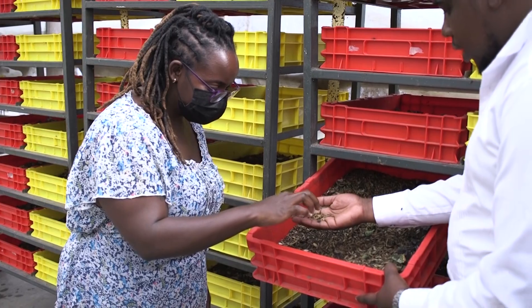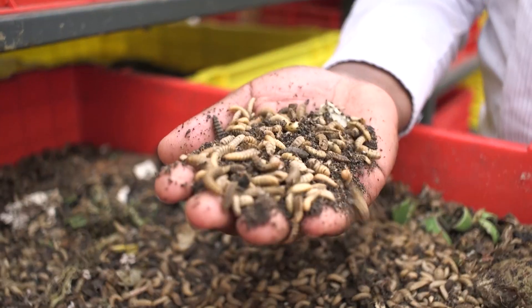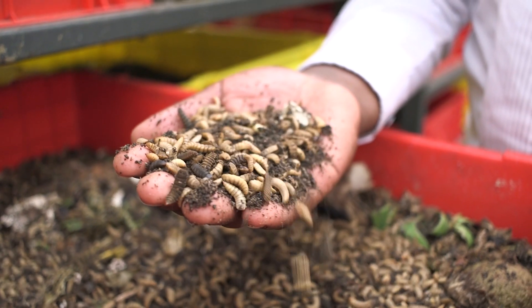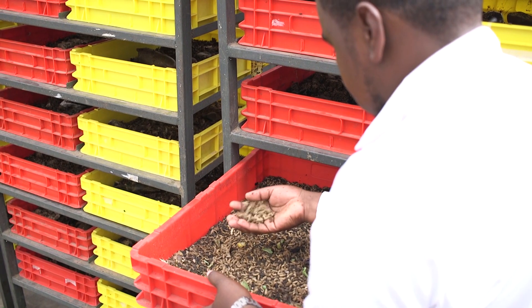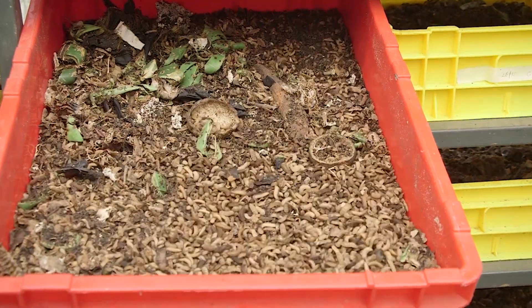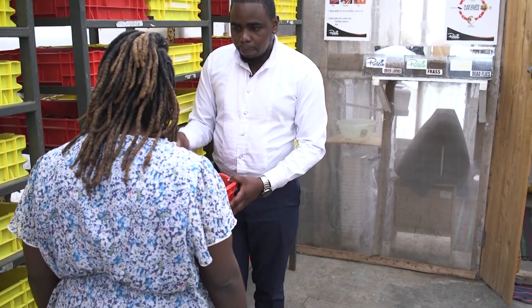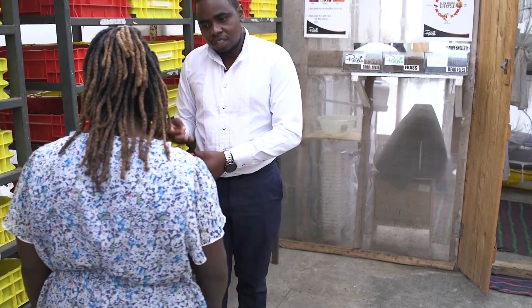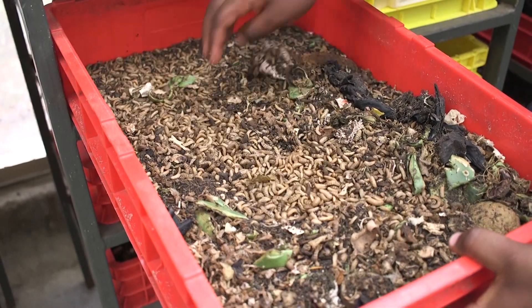You've seen a chicken trying to get something from the ground — this is what they are looking for. The good thing about this is it kills all the bacteria, so this is the best protein source for our chickens, pigs, fish, and especially catfish. The protein content is 47% protein. After the 21 days, they turn into pupa.